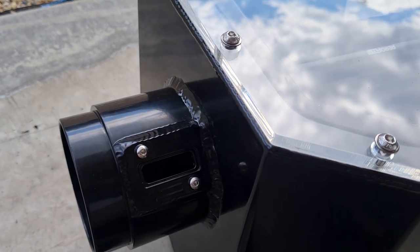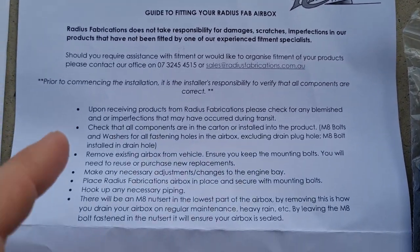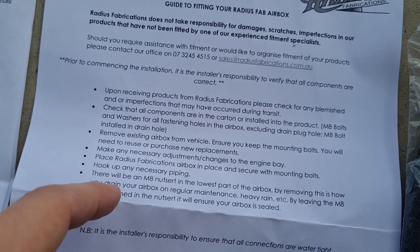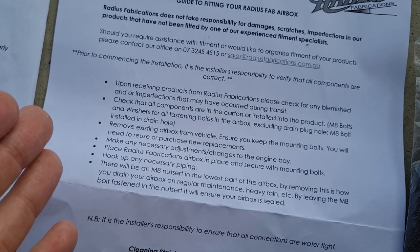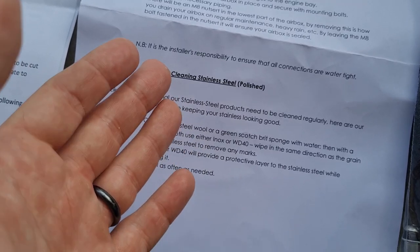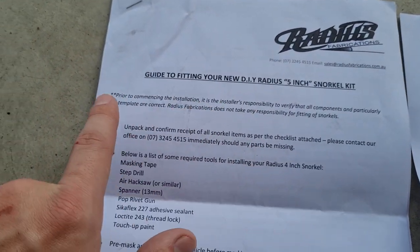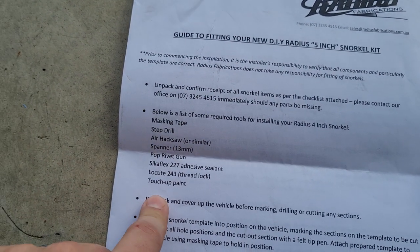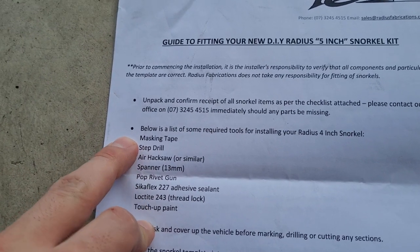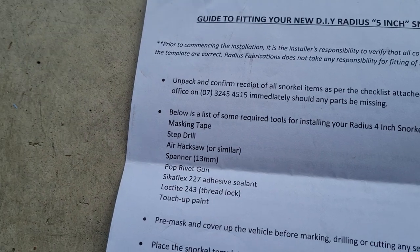Let's check out the other things that the kit needs so you can successfully install it. It gives you a guide to fitting which basically says to check that you've got all the things you need, a run through of how you should install it, and then a cleaning guide. It also lists the things you'll need: masking tape to protect the guard when you cut it, a step drill - probably not really necessary - and an air hacksaw. I've got a Dremel which will be fine.